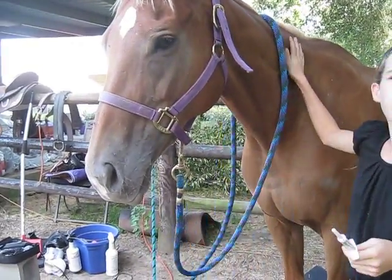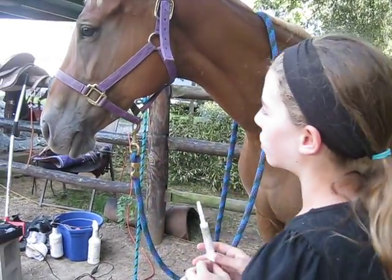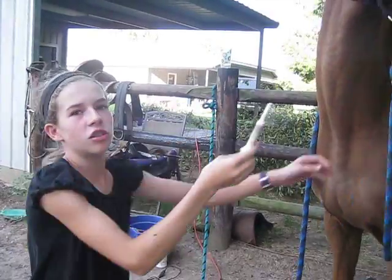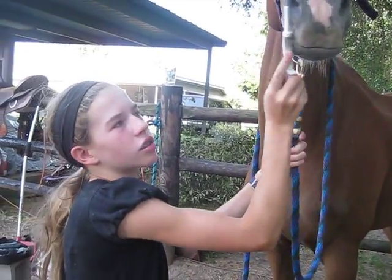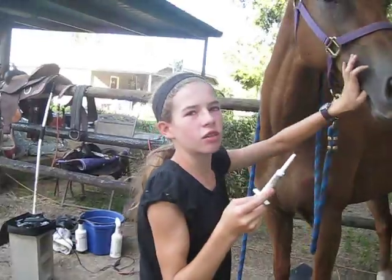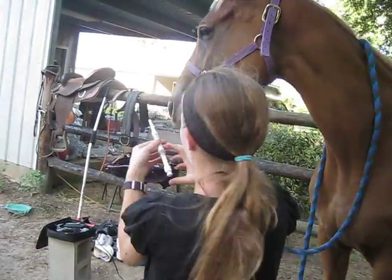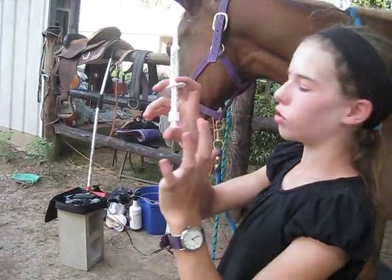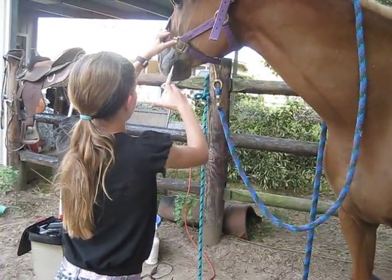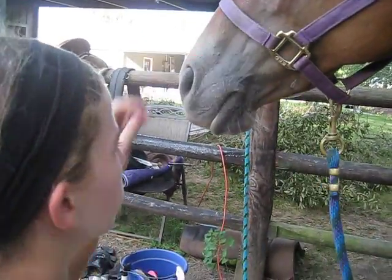Some horses, like Cody, who are bad about being dewormed — you would normally keep the cap on first and just rub it on their nose and let them know you're not going to put it in their mouth. Just rub it on them and they realize it's not that bad. Sometimes you can stick your finger in there to get them used to it. Then you can hold it with your two fingers and thumb, and hold her by her collar or right here — it doesn't matter.